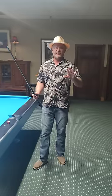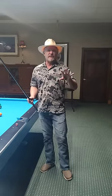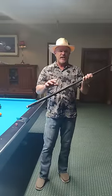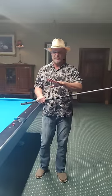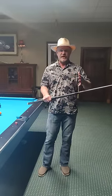Hi everybody, this is CJ Wiley. Today I want to show you some really cool stuff about the short game at pool and how to make really severe cut shots, and also how to determine and synchronize where you hold the cue, your distance to the ball, and your bridge length. To do this stuff I'm going to show you, you have to be aware of how these synchronize.